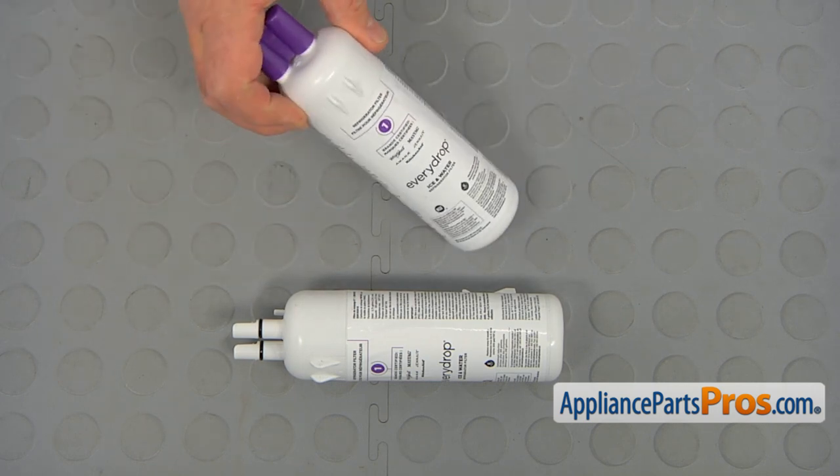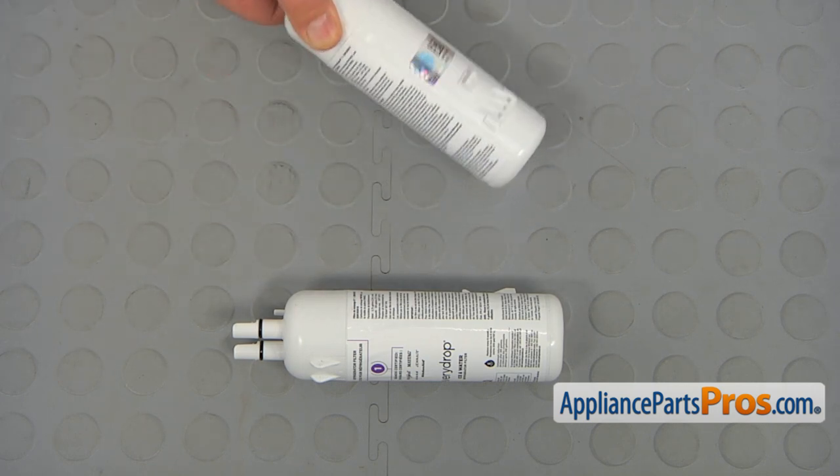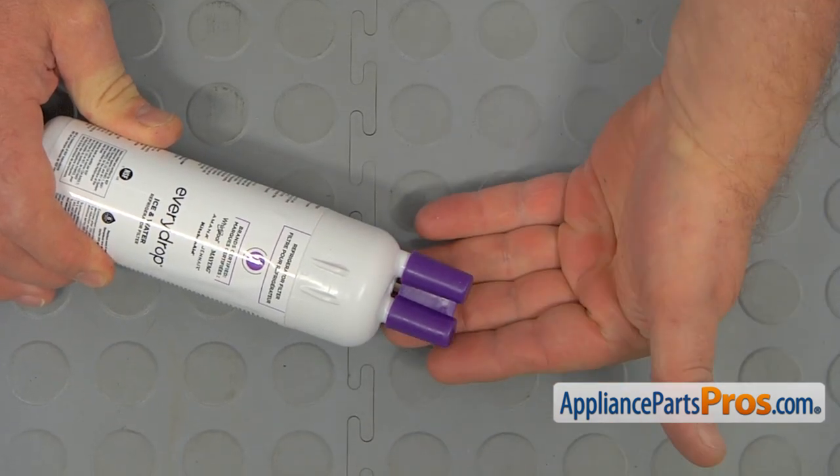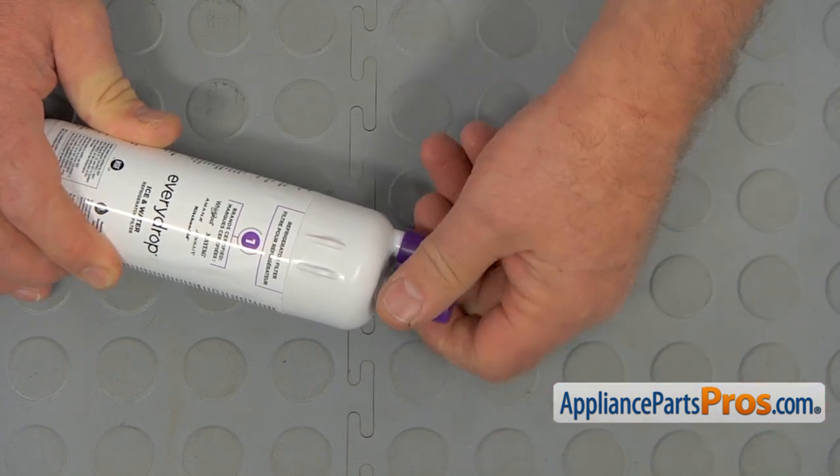If you don't have this part, you can get it from AppliancePartsPros.com. Before we install this new filter, we need to remove this protective cap — simply slide it off.